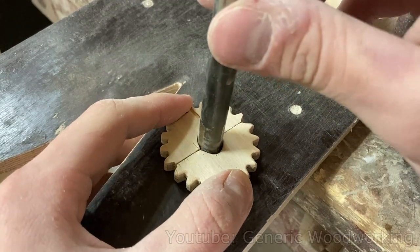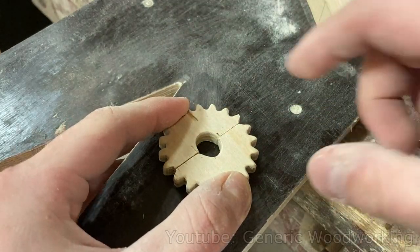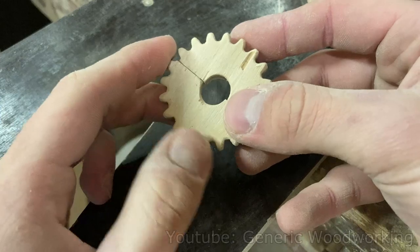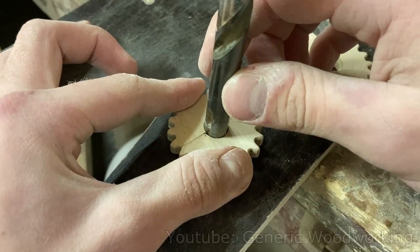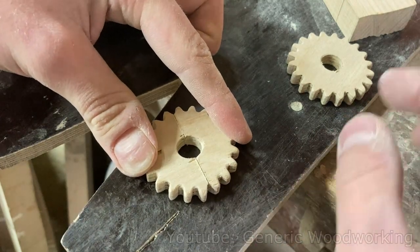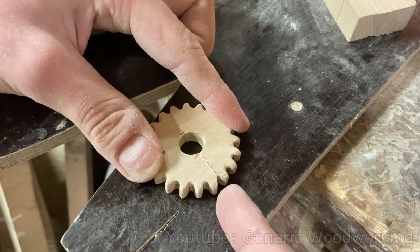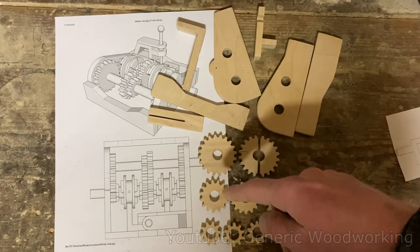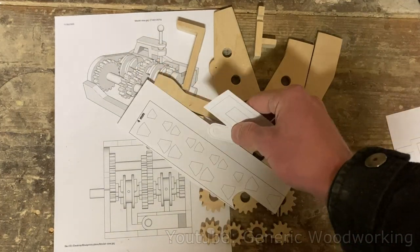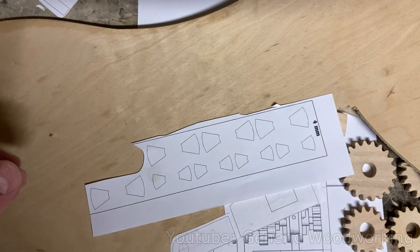I'm testing this gear with the 12mm bit and there's quite a lot of play, so the hole is oval shaped — which isn't a big problem. I can just sand these surfaces a little bit to get it closer to a circle. Now the fit is a lot better, but the gaps between the teeth are way too small, so hopefully I can fix this with a little bit of sandpaper. Other than these two gears, the other ones are pretty self-explanatory, and that's all the 8mm parts finished. Now I'll make the 4mm parts in pretty much the same way.